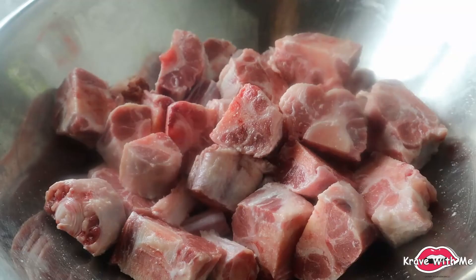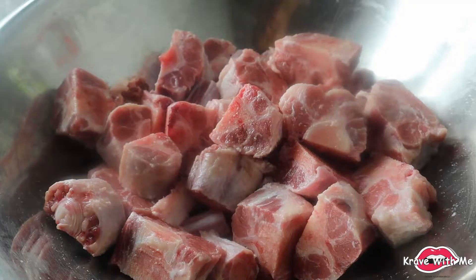Hey everyone, welcome back to Crave With Me. If you guys haven't already, remember to like this video and also to subscribe to my channel. So as you guys saw in the title, today we'll be making some Jamaican oxtail.